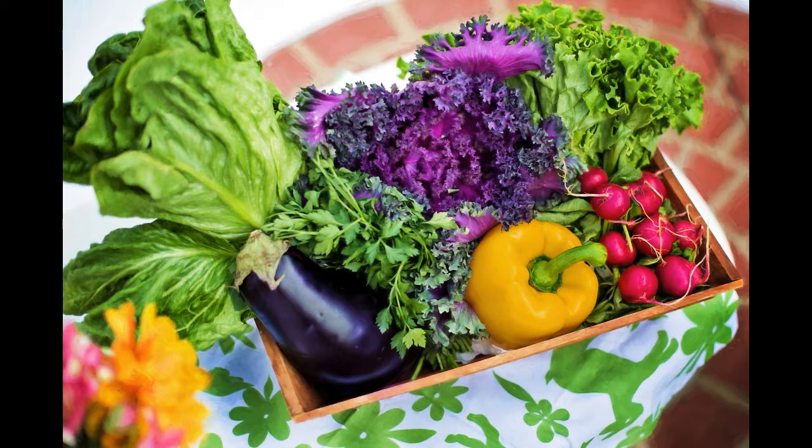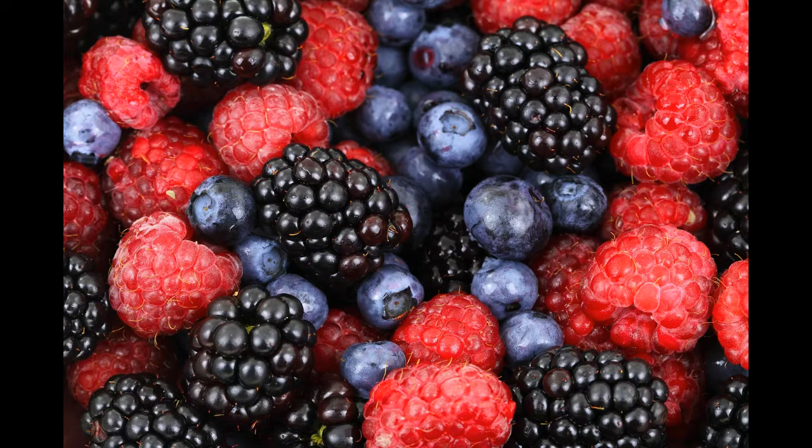Unfortunately, due to the high price of organic produce, we're not always able to buy organic. There are exceptions — when we do buy organic it's either when we're juicing, or if the produce is one of the dirty dozen. When we do buy normal produce that isn't organic, I make sure to thoroughly wash the produce with water first.